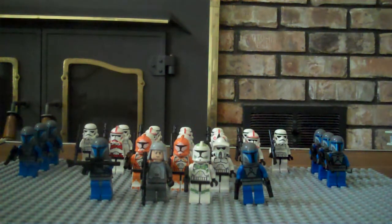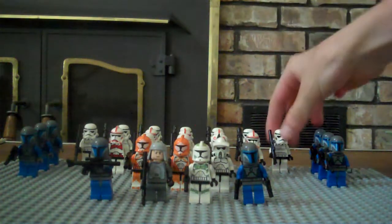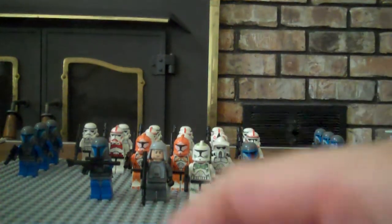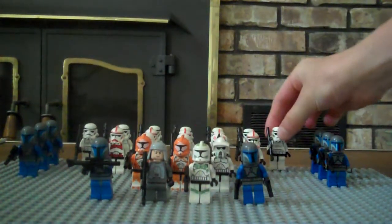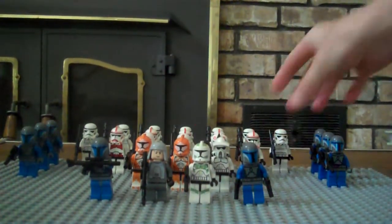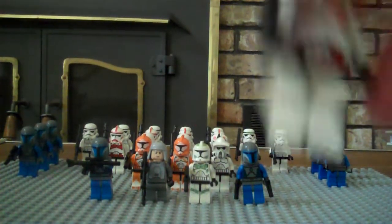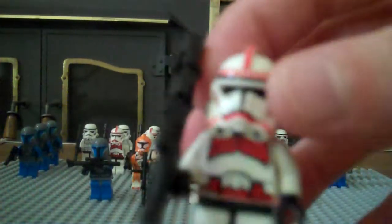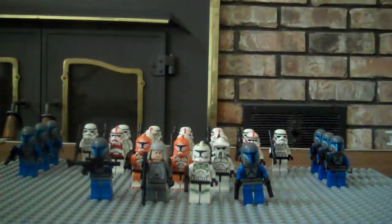I have seven stormtroopers in the back — they are old regulars. I think they're really cool, I really like them. And then I've got five shock troopers, also old regulars — awesome. They cost a lot of money, both the stormtroopers and the shock troopers.